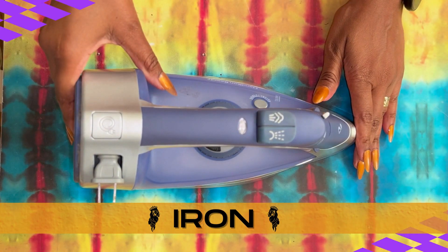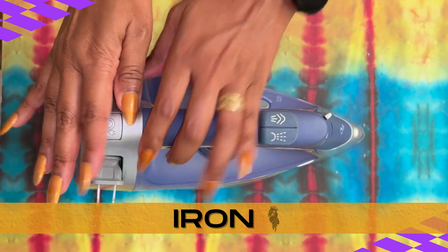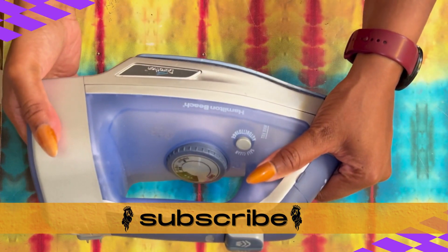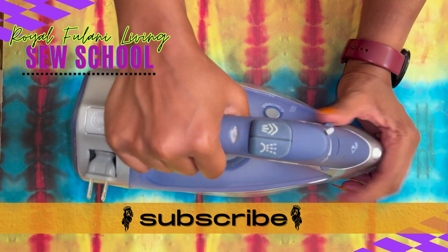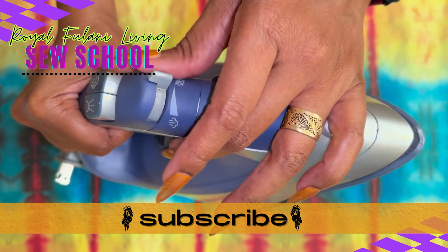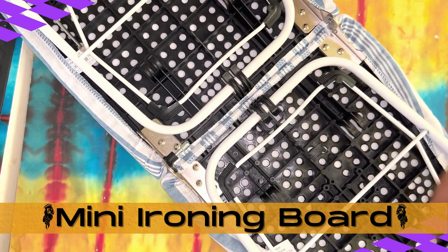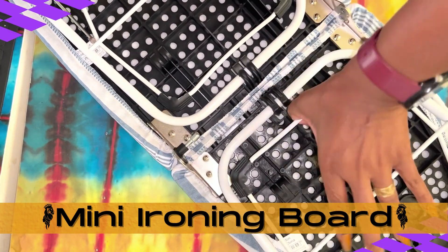First up, the most important supply for a beginner sewer: a good iron. All the settings on your iron should be properly functioning, and the surface of your iron should be clean. In addition to our good iron, we'll need an ironing board, preferably one that sits on a tabletop.